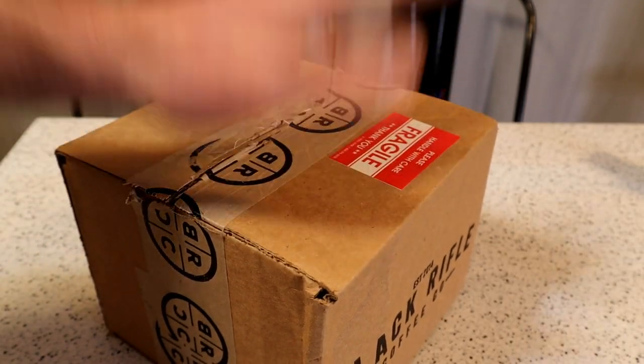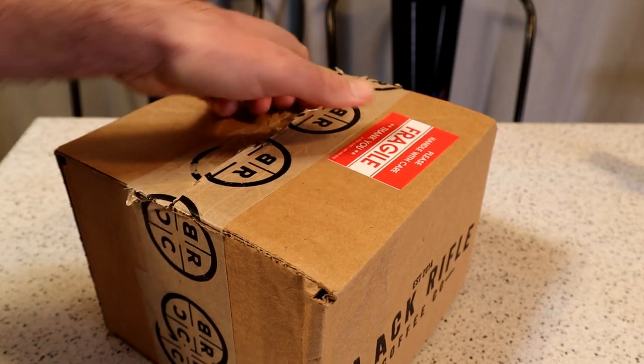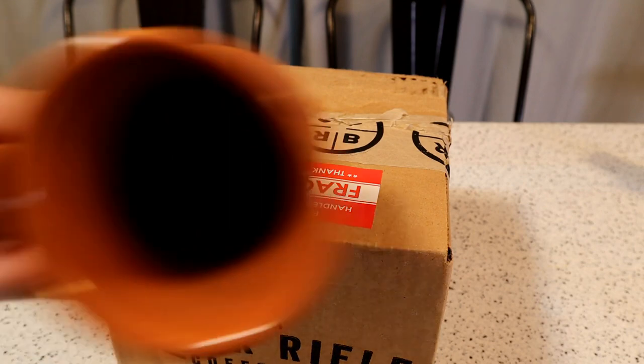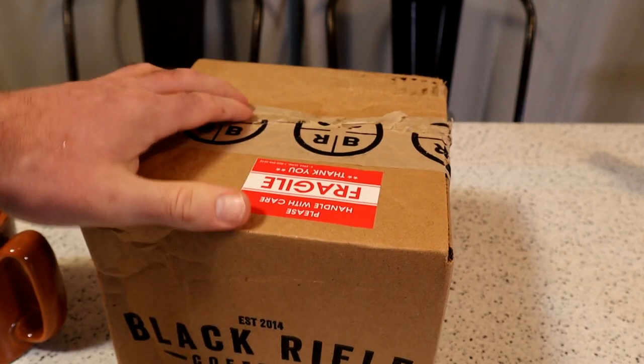One thing that I do like — I'm a big fan of coffee, as you know if you listen to my other reviews — but finding a quality mug is very important. So you can see these mugs; I like these kind of thicker mugs, you know, a variation of that.